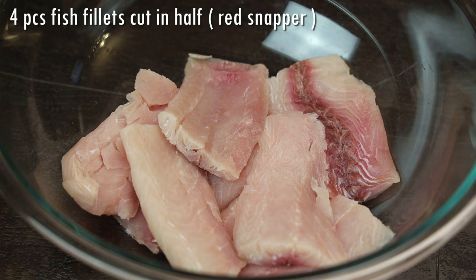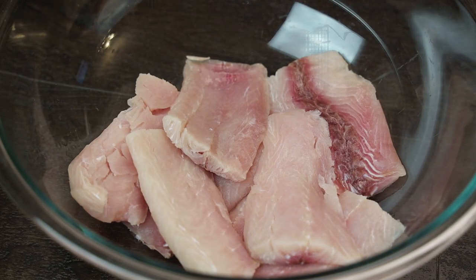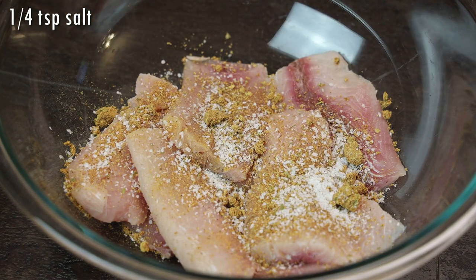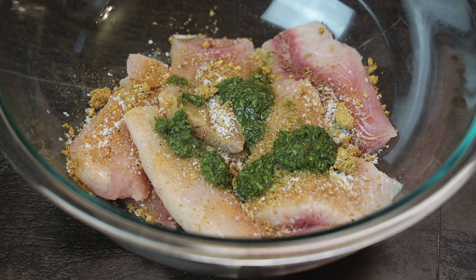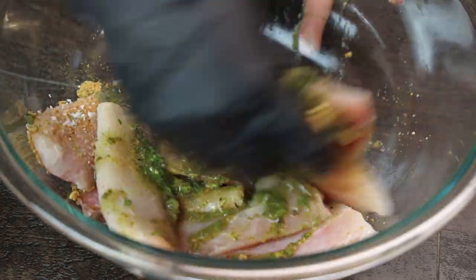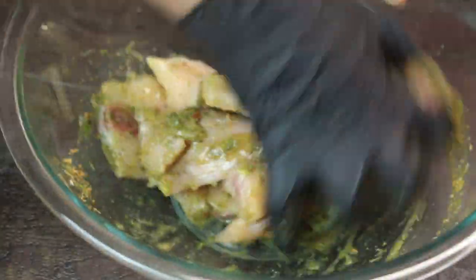We're going to be starting off this recipe with our washed and cleaned pieces of fish. You could use bone-in fish if you wanted to — I'm using fish fillets that have no bone, and these were given to me from the seafood guys in Miami, so if you guys are watching this, thank you so much. I'm going in with my seafood seasoning or fish seasoning, salt, fresh green seasoning — and if you don't have fresh green seasoning you can order the bottled green seasoning from Amazon, I'll link it in the description box. Now you're going to massage the seasonings well into the fish, and you want to allow this to marinate for at least one hour minimum — overnight is best.